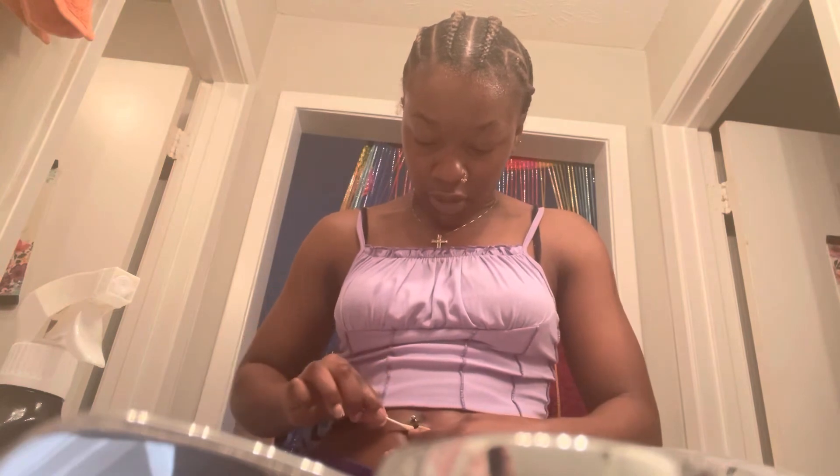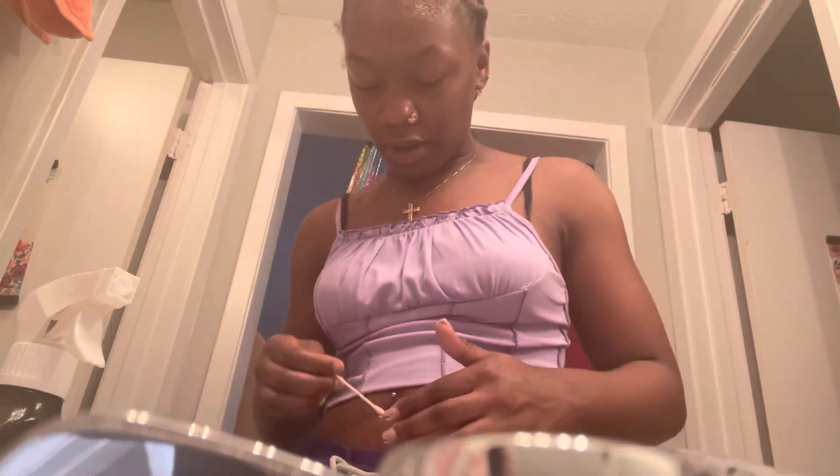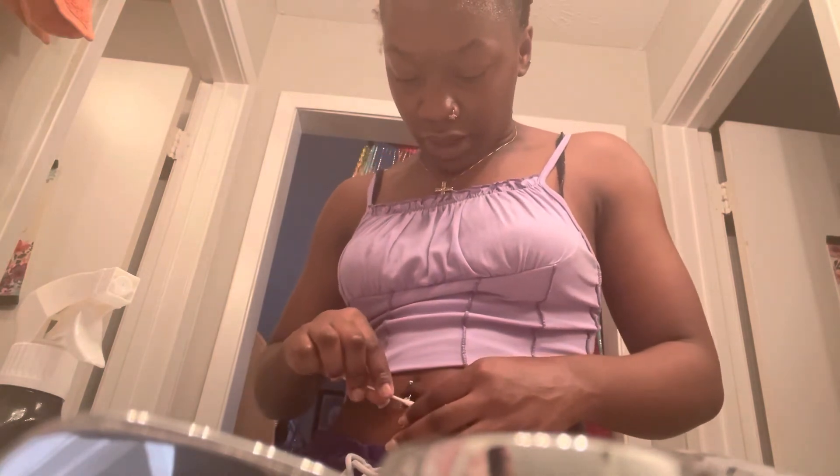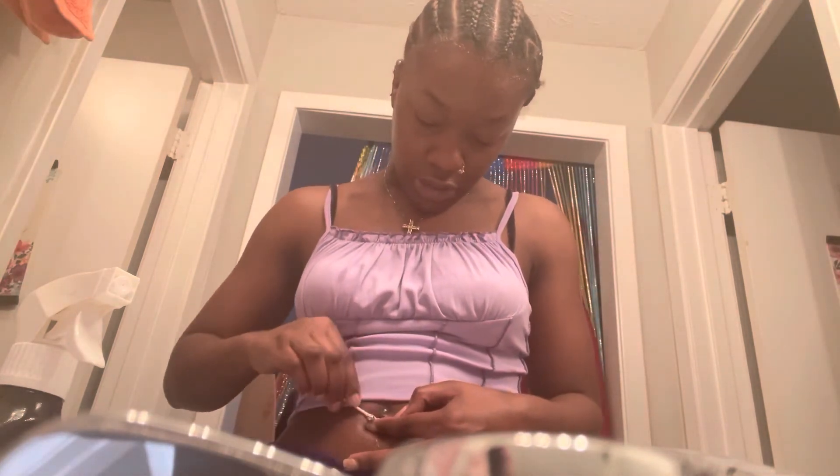I'm actually holding the bar as I clean it too. Right around the bottom part, you can physically see the crust around the jewelry itself. I really go in and clean around the whole thing. I don't want jewelry dangling from my belly button or ear that's dirty, so you've got to actually sit here and clean the jewelry too.